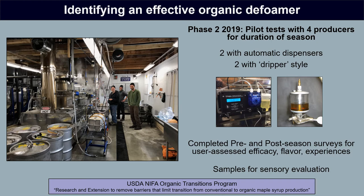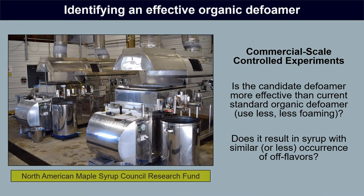The other two operations in the pilot test used the more standard dripper-style defoamer dispensers. All operations completed surveys pre and post season to give us an assessment of the new defoamer's effectiveness, their experiences with syrup flavor, and general experiences with using the candidate defoamer. They also submitted syrup samples to us for sensory evaluation. Pilot testing gives us a lot of information, but to truly answer whether this candidate defoamer performs better than current organic defoamers, we needed to conduct controlled experiments in real commercial maple equipment.